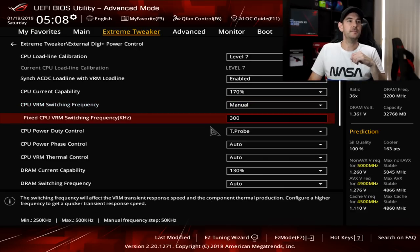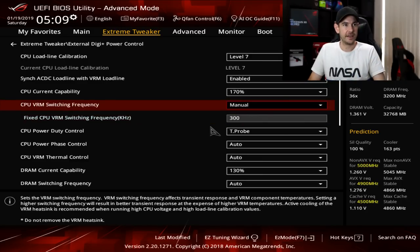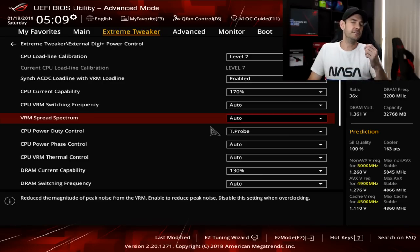If you're really pushing things to the limit with liquid nitrogen cooling and such, you can set VRM switching frequency to manual, which gives you a range of 250 kHz up to 500 kHz — this is basically the frequency at which the VRM operates. The higher the frequency, the more quickly the VRM can react to transient load on the CPU. However, setting it to maximum introduces extra heat to the VRM, so unless you have active cooling on your VRMs it's best to leave this on automatic. VRM spread spectrum — just leave that set to automatic as well.